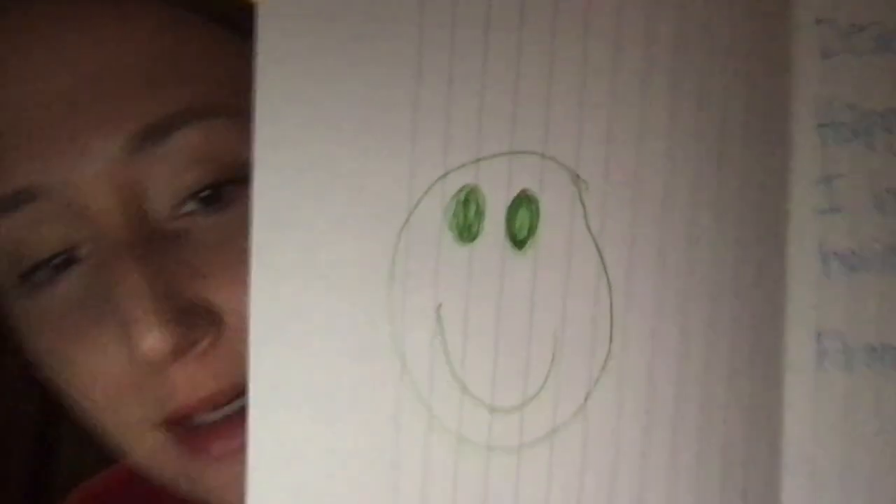You guys could write a note on that side to your friends, your family, your teacher, anybody you want. And then on the other side, I did a smiley face in green, because green reminds me of St. Patrick's Day because of all the leprechauns and the four-leaf clovers.